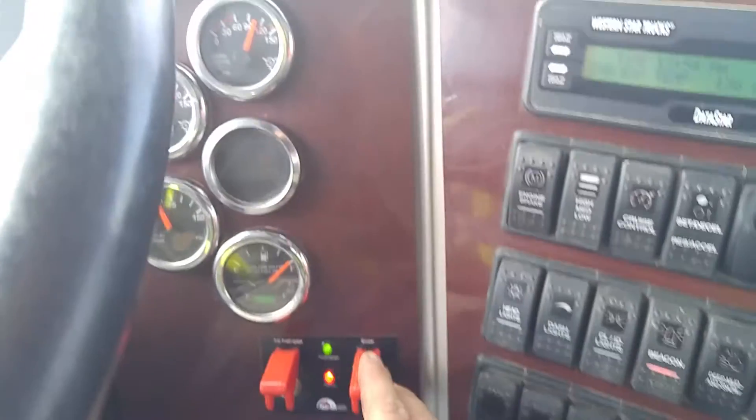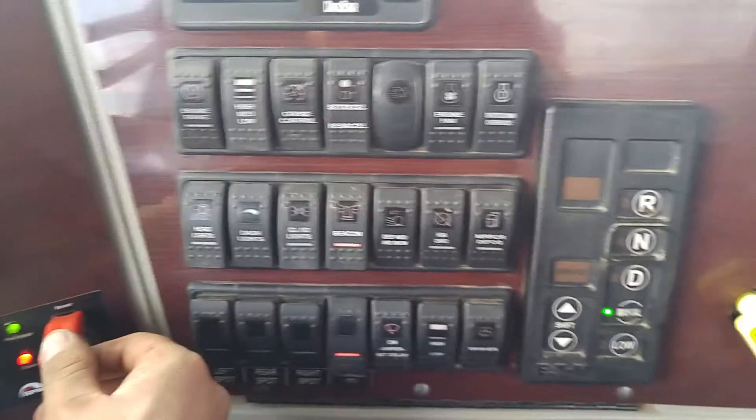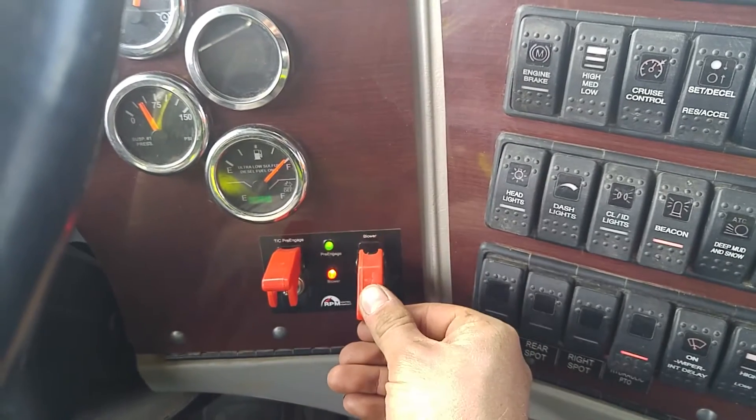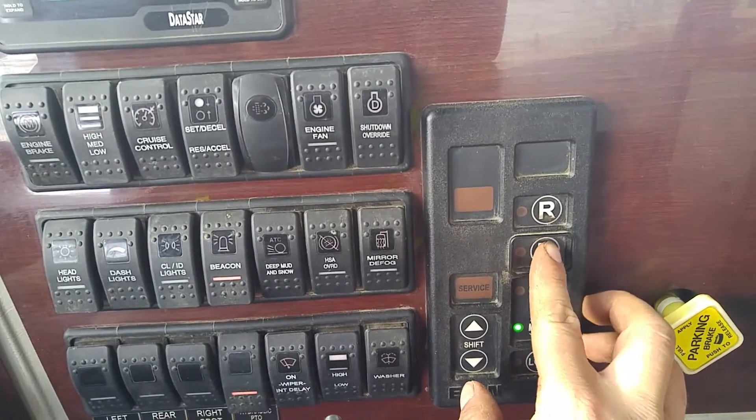And now you're going to reverse the order. While you're here, it's still in 9th. You're in manual mode. You're going to turn off the blower. Now you're going to have to switch to neutral.